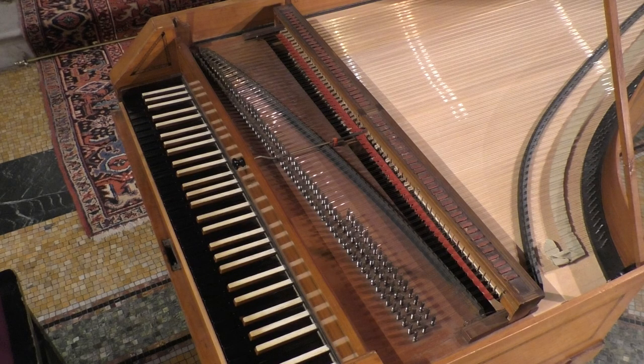I will demonstrate various possibilities of sound on this piano with the same passage played with more or less the same touch. First, no knee lever or moderator.